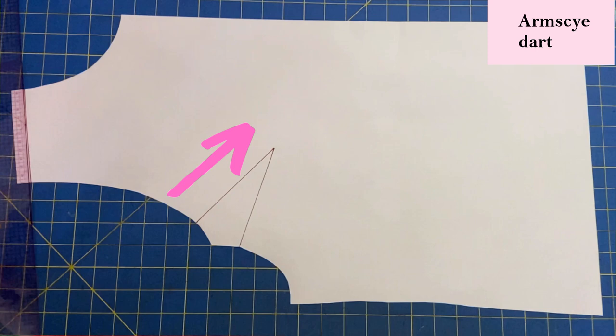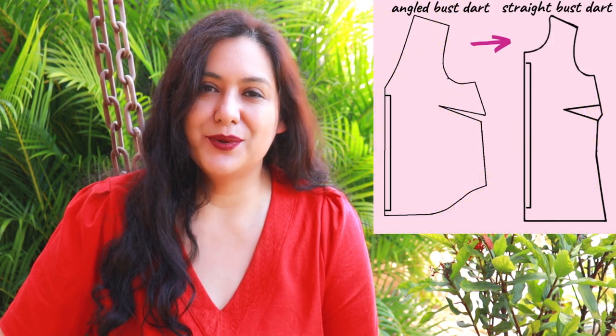You might also find a dart that's on the armhole, which is the case of the Shielo top from Closet Core Patterns. It has a little dart right there. Although this pattern offers B, C, and D cup sizes, you might have a larger or smaller cup size, or need a small or full bust adjustment. Doing that based on an armhole dart is just not ideal. I'm going to show you these two scenarios: transforming an armhole dart to a regular bust dart, and transforming an angled dart to a straight bust dart. Just a bit of paper, a ruler, scissors, and tape — all the things you need for these arts and crafts projects. Now let's see how to do an angled one.